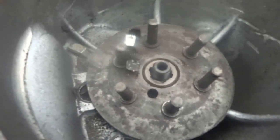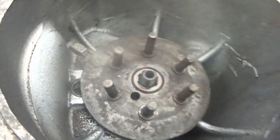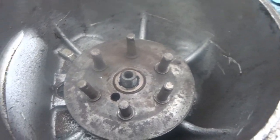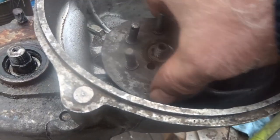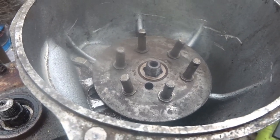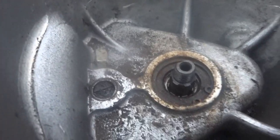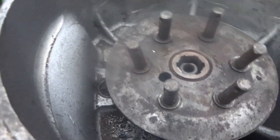I wasn't able to get that nut off, so I took the angle grinder to it and cut it out altogether — I should be able to get a replacement nut. There's a small amount of damage to the threads but very little. After all that it still wouldn't come out; I had to get both hands to it. I managed to loosen it and get it out.